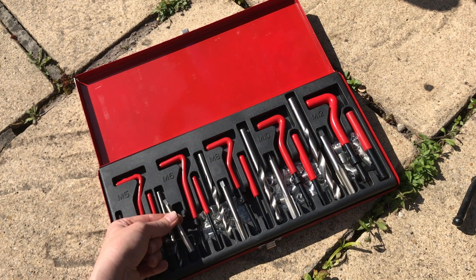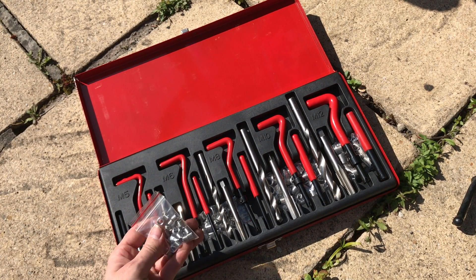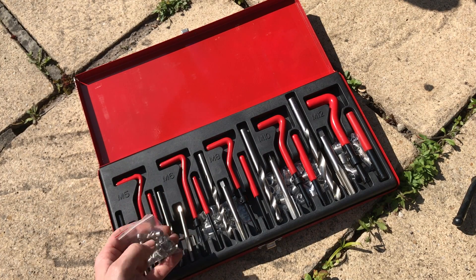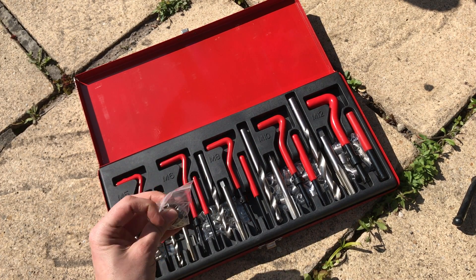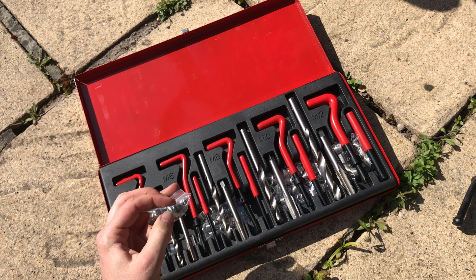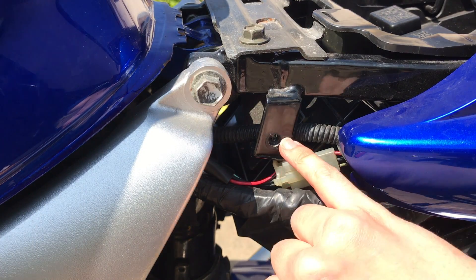Just to talk this through: we're going to use this M6 section here. This is the drill we're going to use to drill out the old threads. We're going to re-tap it using this tool here, then screw in the new thread using this tool here. There's also a small lug at the back — this little part here — and we're going to break that off using the lug breaking tool. Fairly straightforward, let's get this done.